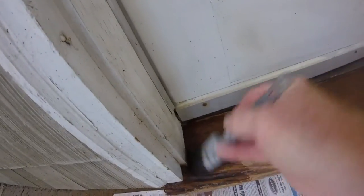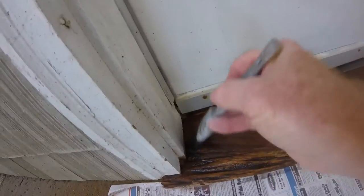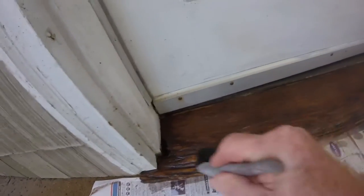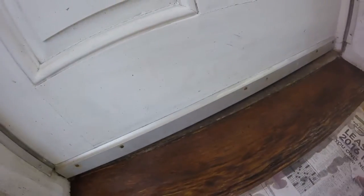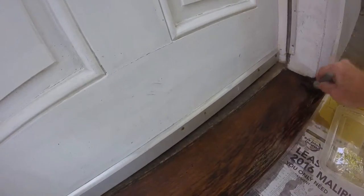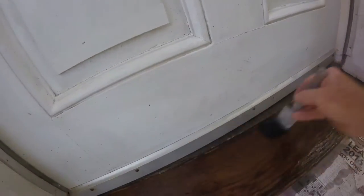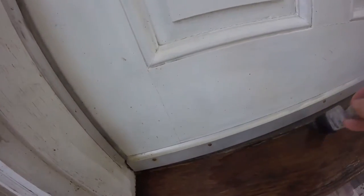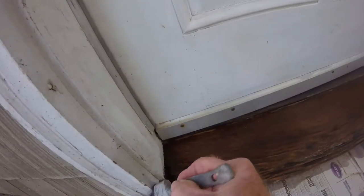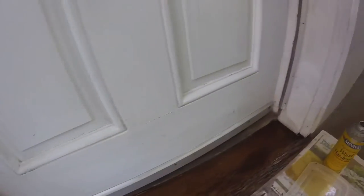I'll take care of this hole and the other stuff later. I wanted to put this on before I did anything with the hole because I want to get this around the edges of the hole. I just keep doing this until the surface becomes shiny. And when the surface is shiny, then I know that it's soaked in as much as it's going to soak in. So I'm going to let this sit for a couple minutes between coats.